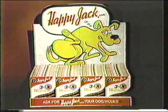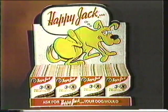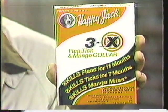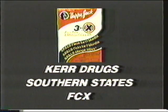What's so different about the Happy Jack 3X Flea Collar? It works. Manufacturers of animal health products for over 38 years, Happy Jack has achieved a dramatic breakthrough in canine preventive health care. The Happy Jack 3X Flea Collar contains a completely new active ingredient which kills fleas for 11 months, ticks for 7 months, and mange mites. Protect your dog and home year-round with the Happy Jack 3X Collar. Save an expensive trip to the animal clinic and a costly visit from the exterminator. Ask for Happy Jack — your dog would.